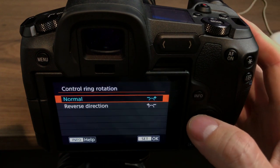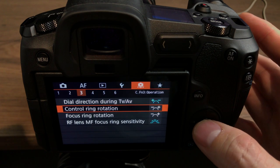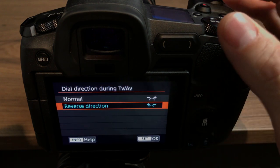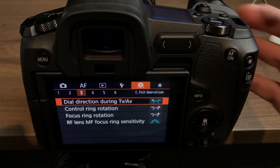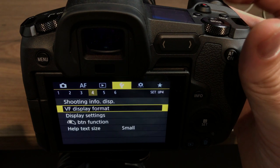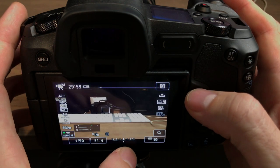For the control ring rotation I keep it in the normal direction, but the dial direction for TV and AV — those two dials — I reverse the direction. The reason I do that is because I like to be able to go down for less light, and you can see the light meter at the bottom of the screen.